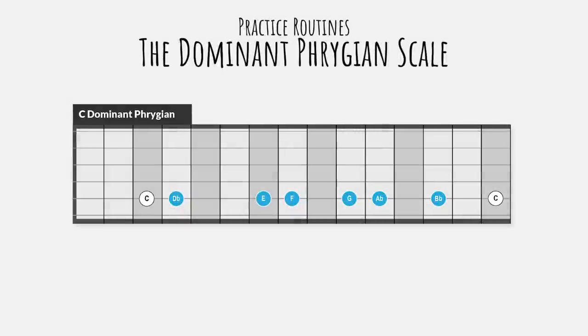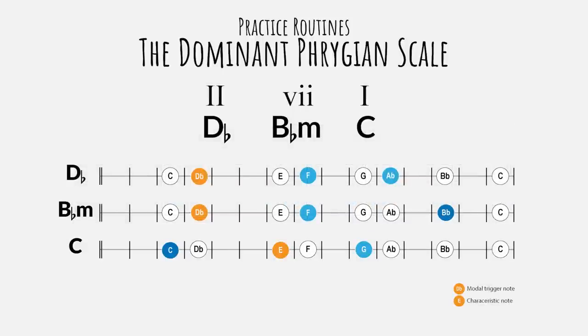The dominant Phrygian scale is a popular scale for flamenco and metal. It's a major scale with a minor second, minor sixth and minor seventh degree. You can see this as a Phrygian scale with a major third. This scale can best be outlined by a 1-2-7 progression: C, D-flat, B-flat minor, C.